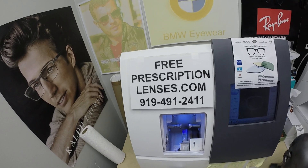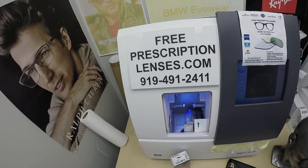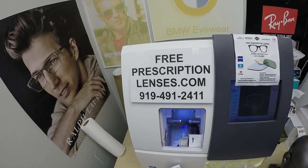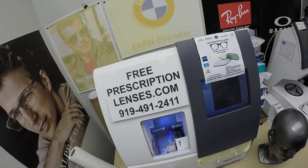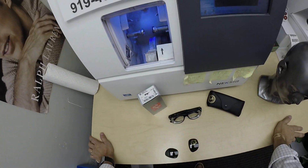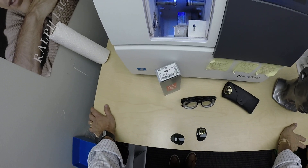Hello everyone. A special thank you to Javier, actually from the Bahamas, although he is using a U.S. shipping company. I'm shipping to Miami — we'll get to that later. This is freeprescriptionlenses.com, where everyone loves a bargain and no one is disappointed with quality. I am the hardest working optician in the industry. At least that's what I tell myself.